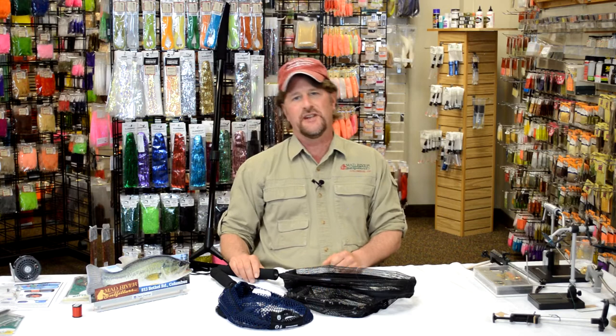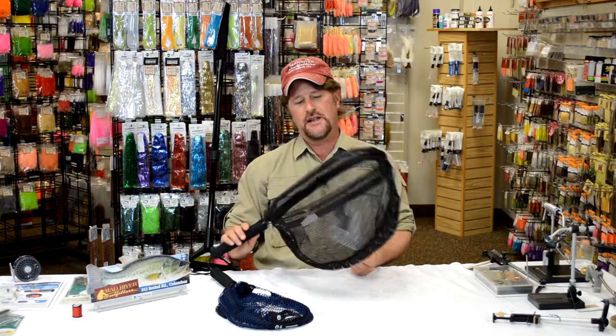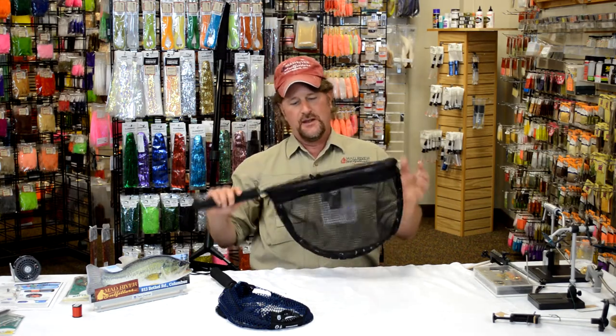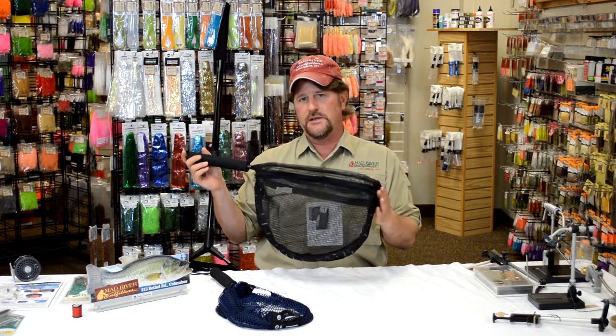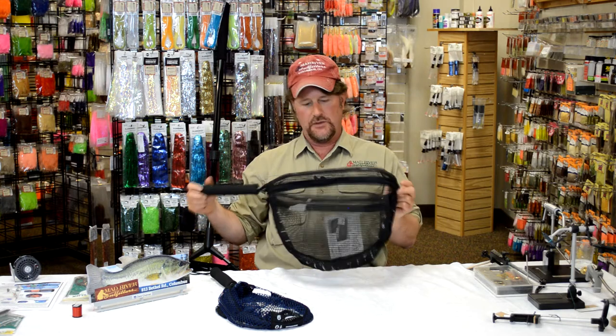Well howdy friends, Brian Fleshing of Mad River Outfitters here. I'm here to talk to you today about these measure nets. These things are really super cool and I'm really excited to be selling them — they've really become a rage here recently.